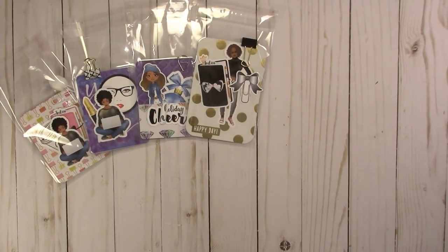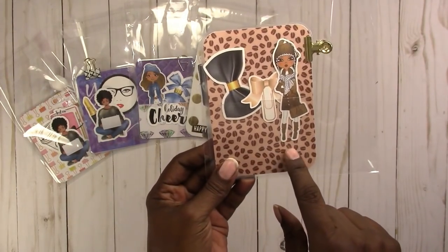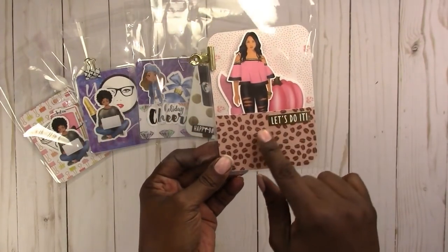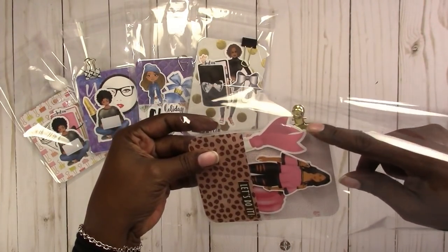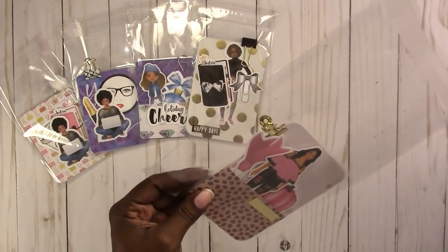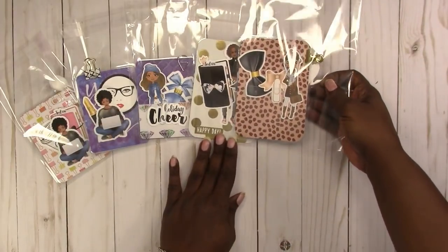This is another passport size. It has a bulldog clip and coffee beans in the background — kind of a coffee bean theme. It says 'let's do it.' This is like a little ribbon clip die cut, and then you have your pink pumpkin in there.